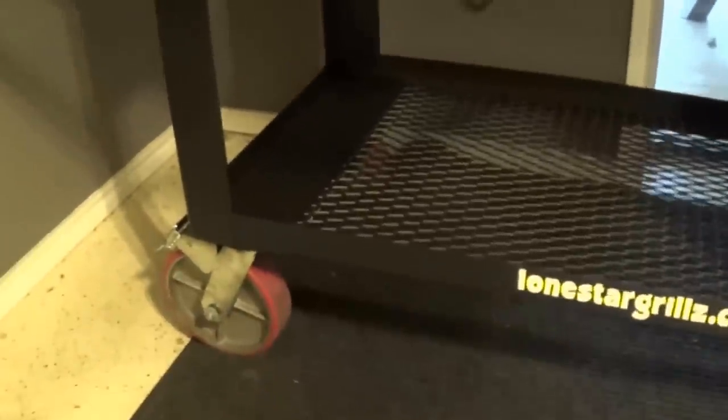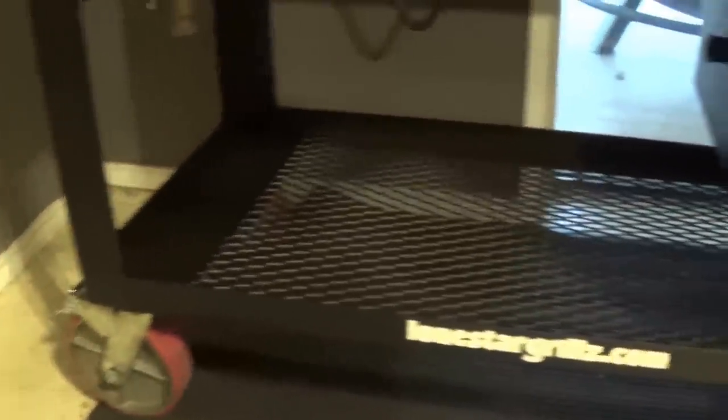Large expanded metal storage space on the bottom for wood, charcoal, and ash pans. Three inch by three inch by eighth inch angle legs, bolted on casters so that those can be maintained or changed out if you wish. Inch and a quarter drain and a cap comes standard.